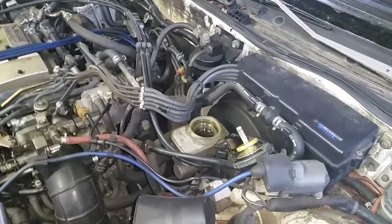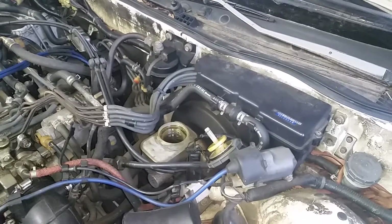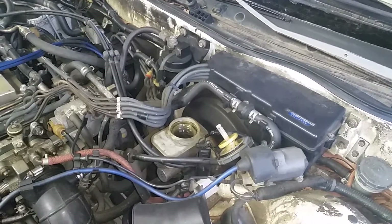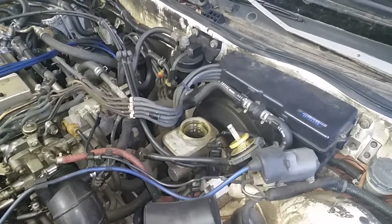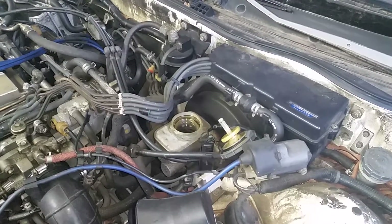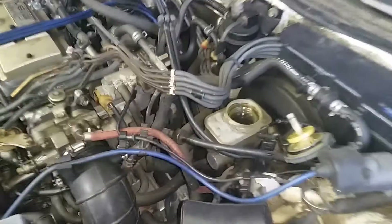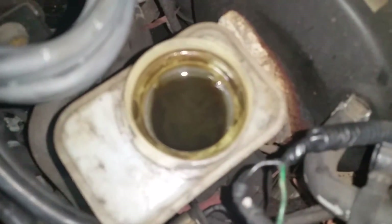Hey YouTube, so I had a guy who was having a brake issue and he couldn't build up his brake pressure. He was wondering what the issue was and I told him we probably had contaminated brake fluid. He swore up and down he didn't, said his favorite local shop always fills up his fluids. Well, I decided to take a look at his fluid and here's what I found.